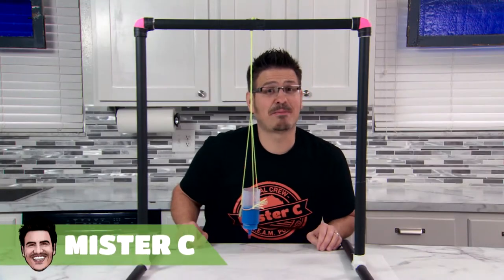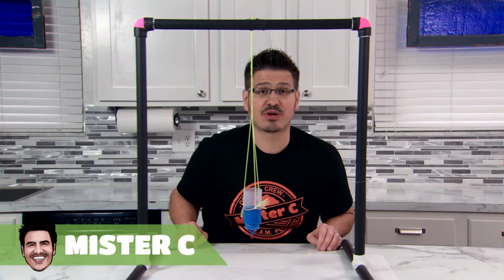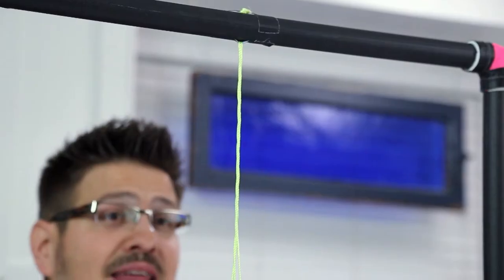Let's get into the swing of things and make some pendulum art. I use some leftover PVC pieces to design a structure to hold my pendulum. I then use some string, a rubber band, and a condiment bottle to build the actual pendulum.